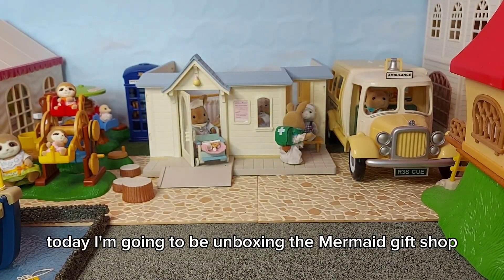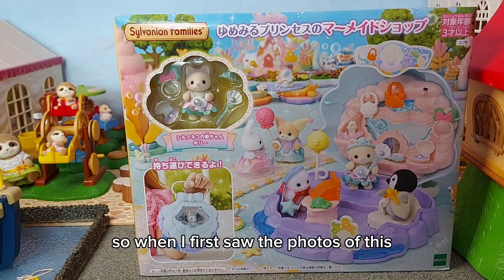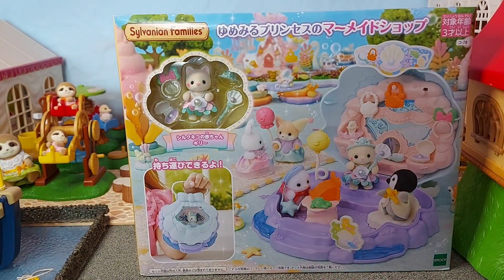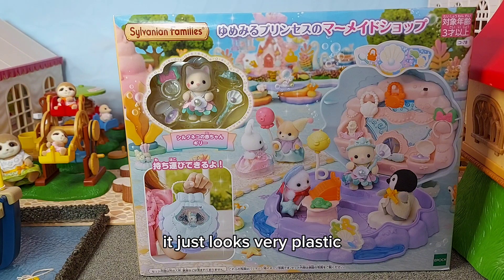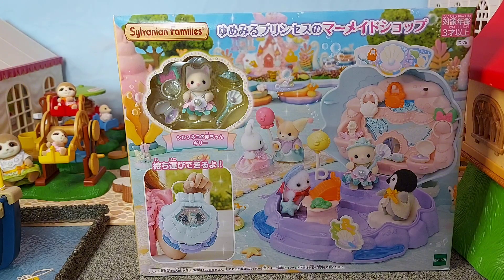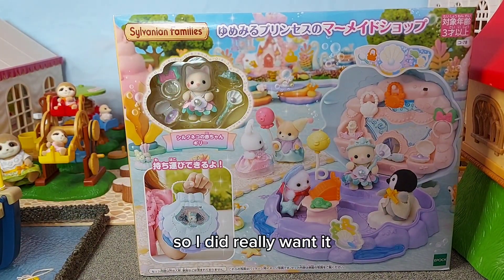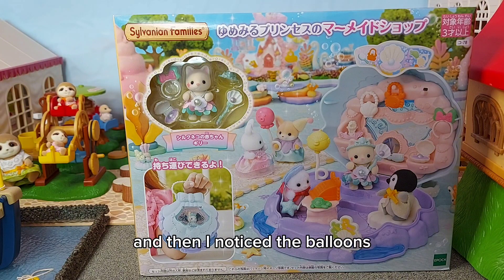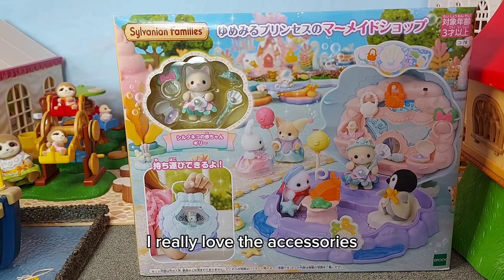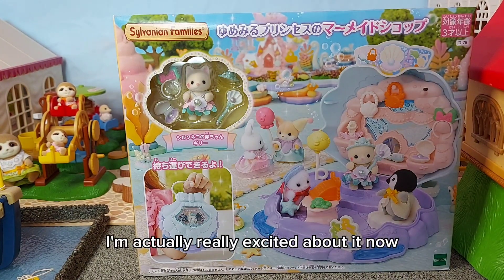Hi everyone, today I'm going to be unboxing the Mermaid Gift Shop. When I first saw the photos I wasn't sure, because the whole shell carry thing just looked very plastic. But then I had to look again because I really love Jilly's outfit and she has a little star on her face. I noticed the balloons and the till too, and thought they're really cute — I really love the accessories, so I decided to get it.